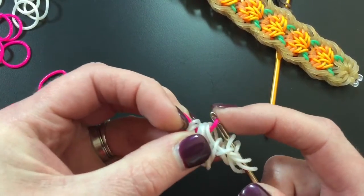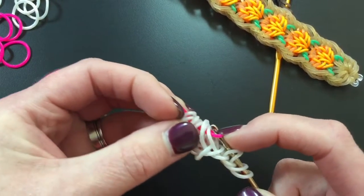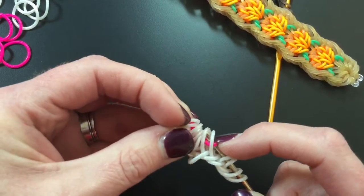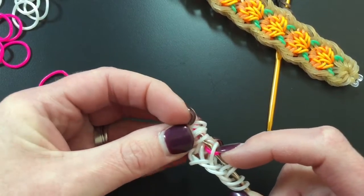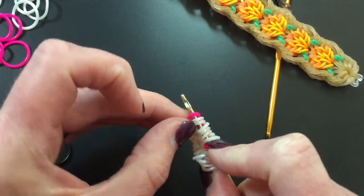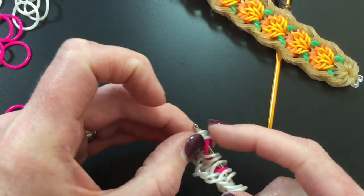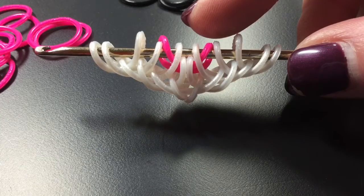Just like so, move those out of the way and find those four bands in the middle. We're going to pick up band number one, drop the two, pick that band up, and then we're going to put those back on. Sorry — I had to cut that part a little bit short.